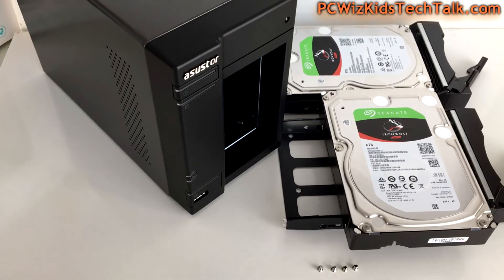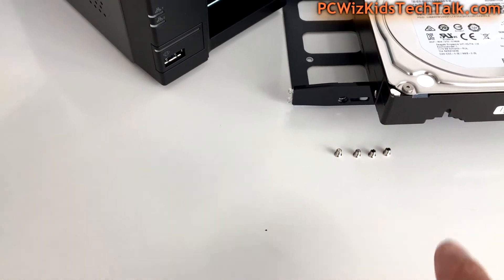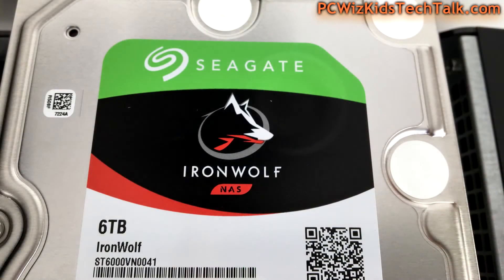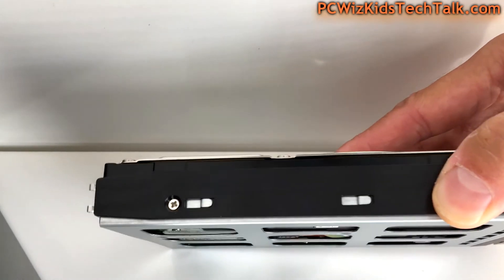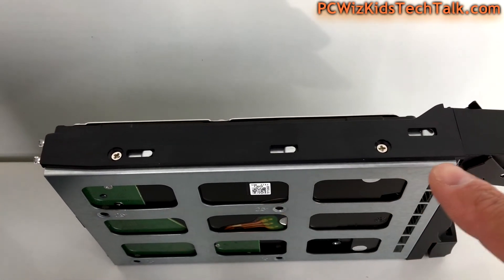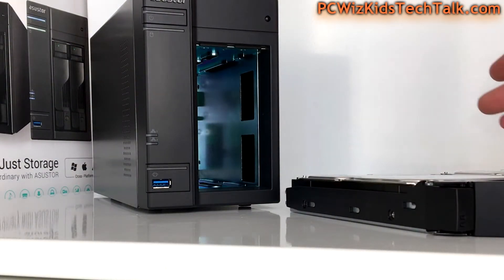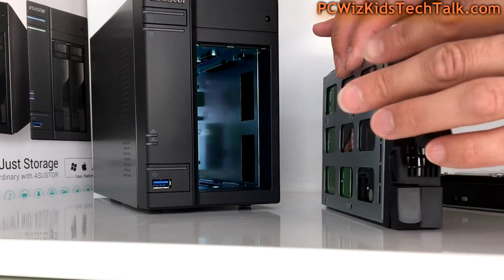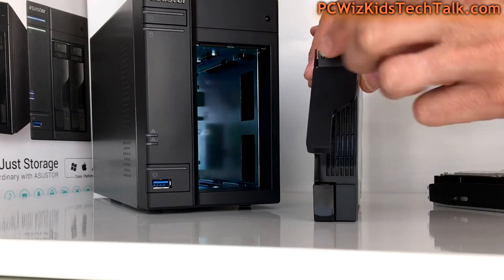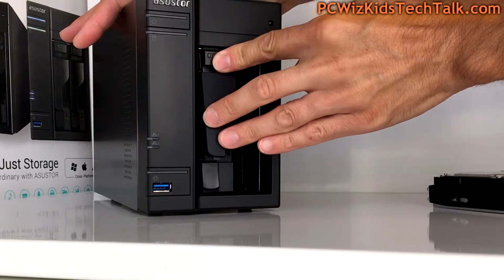Here are the IronWolf NAS drives from Seagate — two 6TB drives. You can expand up to 10TB if you want. Attach the screws onto the cage — two on each side — then slide it into the NAS. Face it in the appropriate direction; you don't want to wreck it on the first try. Hold it up, press the little button to release the latch, slide it in, and click it into place.